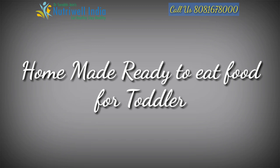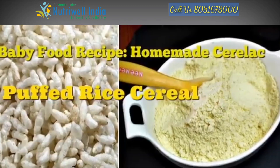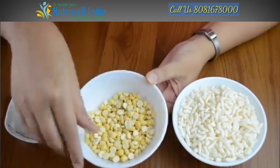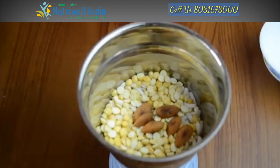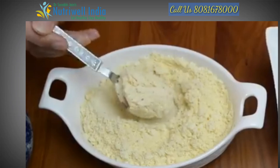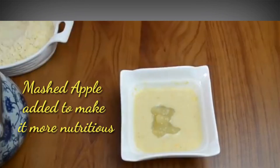Next, we will make a homemade ready-to-eat food which is totally safe and very easy to make. This is a puffed rice cereal with no preservatives. Take around 100 grams of puffed rice, 50 grams of roasted chana, and about 100 grams of nuts. Roast them, then blend in a mixer to make a fine powder. Add water to get a thin consistency and give it to your child.